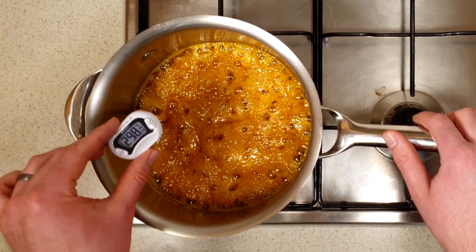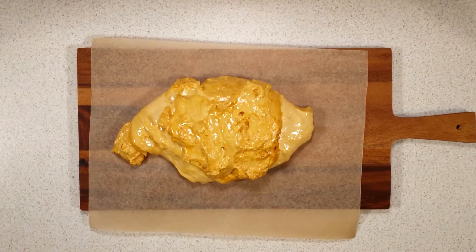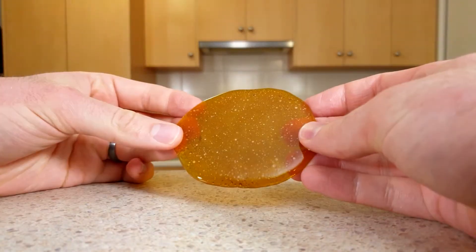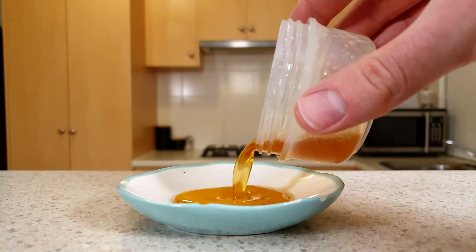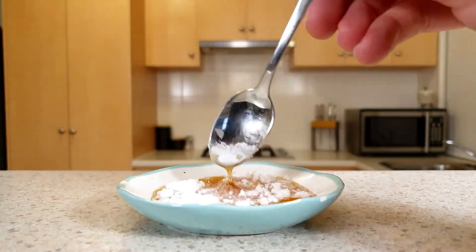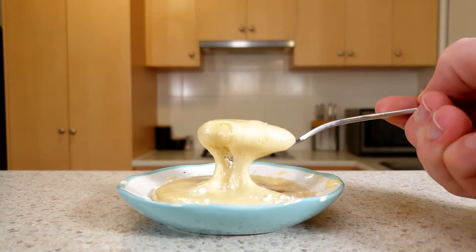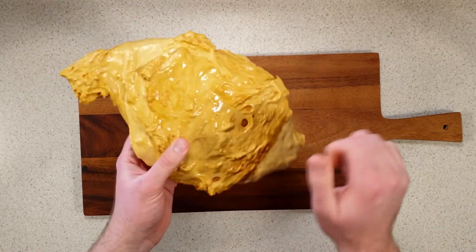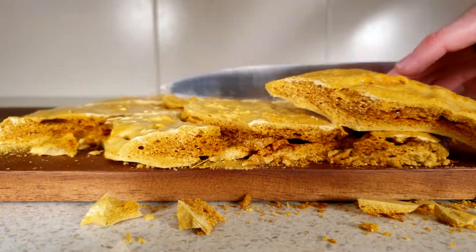There's actually a lot of science involved in making honeycomb. By heating the sugar to 149 degrees Celsius and then cooling it back down, we change the sugar crystals from looking like this into a hard candy that looks like this. Honey is slightly acidic and reacts with bicarb soda to form carbon dioxide gas. This gas forms bubbles in our honeycomb mixture. When the sugar forms the hard candy, the gas gets trapped inside — listen to how hollow it sounds. As we cut through it, we can see all of those bubbles.